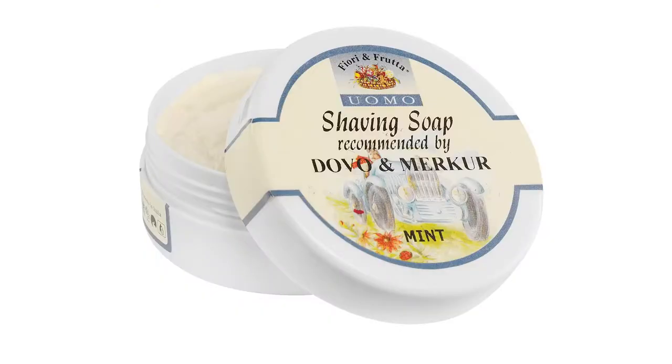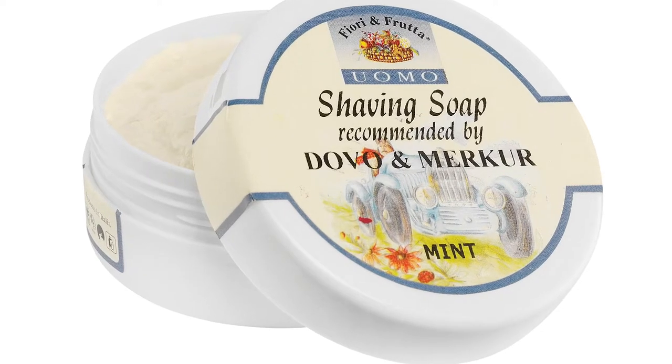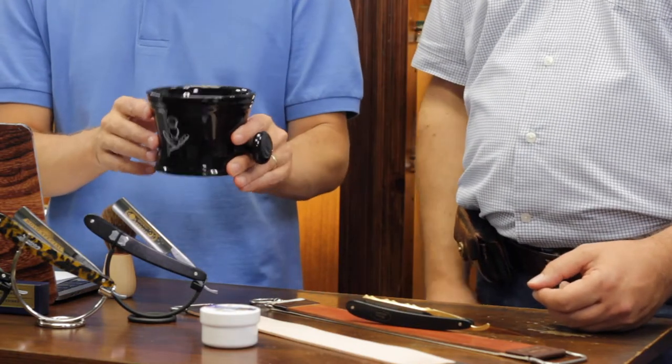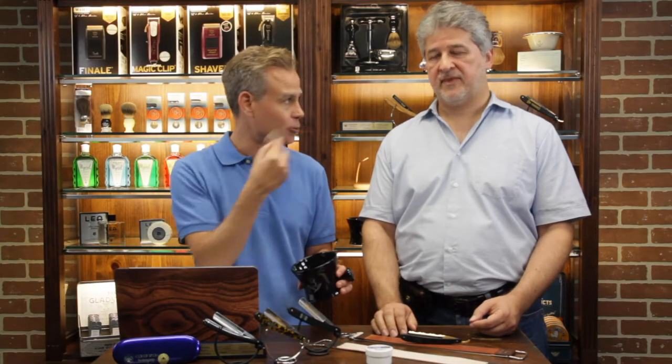You obviously want to shave wet. With a straight razor especially, it's all about glide. You want to make sure you're using a shave soap and a skin prep routine that gives you really great glide so the blade glides over your skin. Very popular are glycerin-based shave soaps — a soft shave soap. A basic glycerin soap can give you a lot of great glide. Often you'll see people using an apothecary-style shave mug, then using a brush to whip up a great lather to apply to their face.